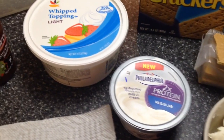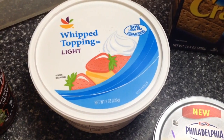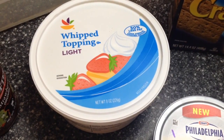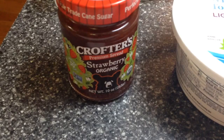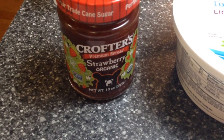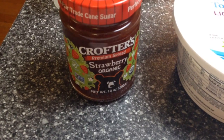So this is what you will need. You're going to need a half a cup of light whipped topping — Cool Whip, whatever brand is fine. You will also need one tablespoon of strawberry fruit spread; you can use any kind. Smucker's has one, but just one tablespoon of that.